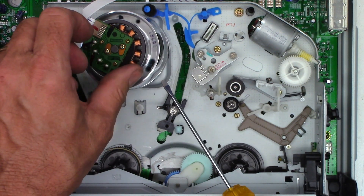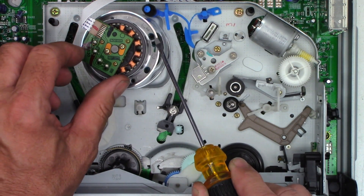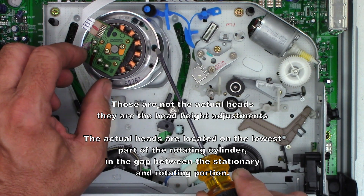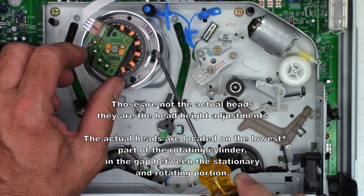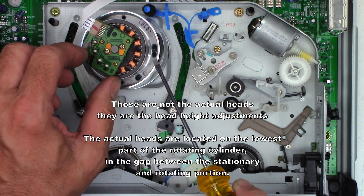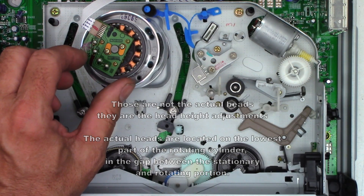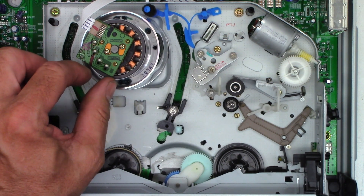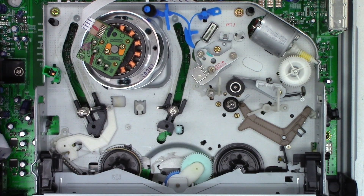On the top is a rotating cylinder with the rotating heads: one head, two heads, one more head — that's the hi-fi audio head; one head, two heads, and another hi-fi audio head. If you notice, they are spaced 180 degrees apart from each other, so the tape wrap consists of about 200 degrees.